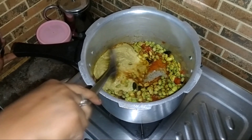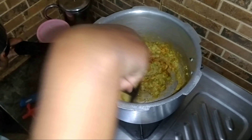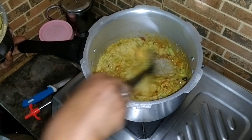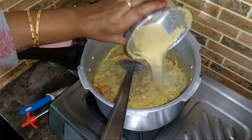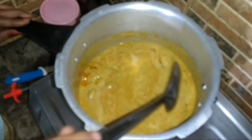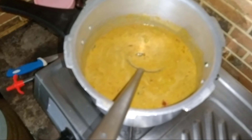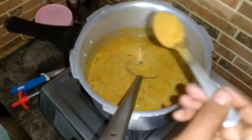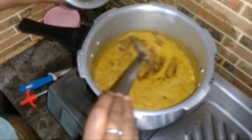Let's mix it in the sauce and mix it up.